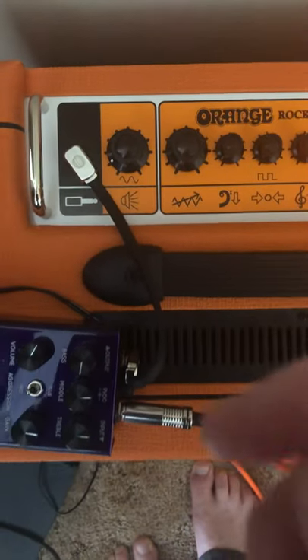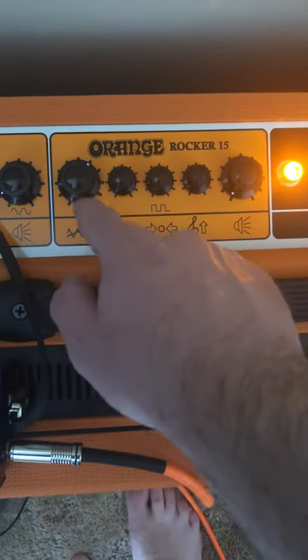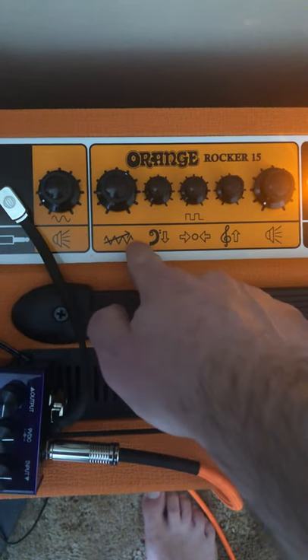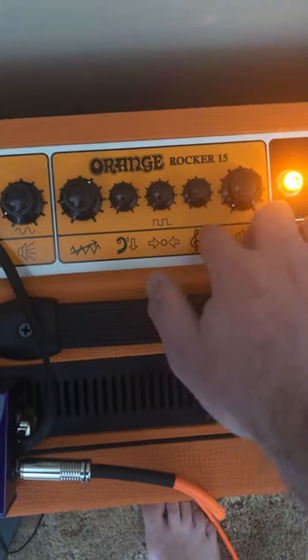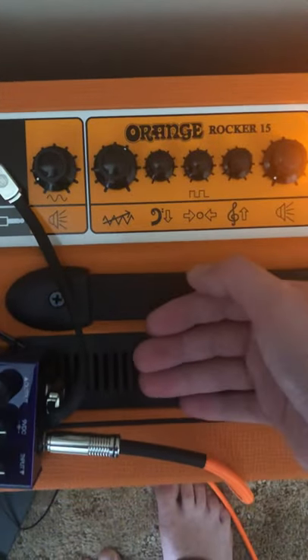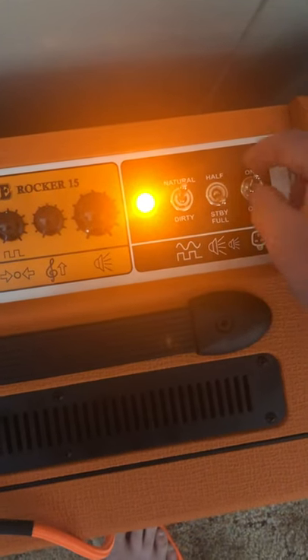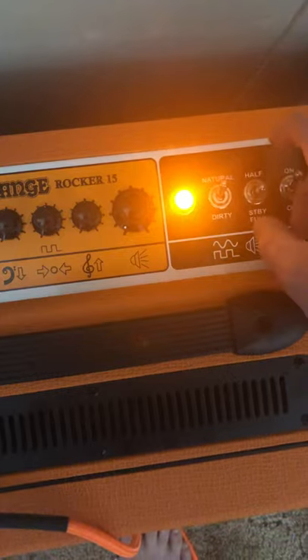When you click into dirty you've got your gain, bass, mids, and treble. This thing is warm — you get nice and warm. This is the first tube amp I've ever owned. You've got your on/off switch and your standby, which you put in the middle to put it in standby.